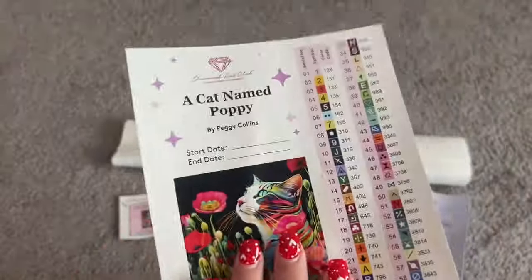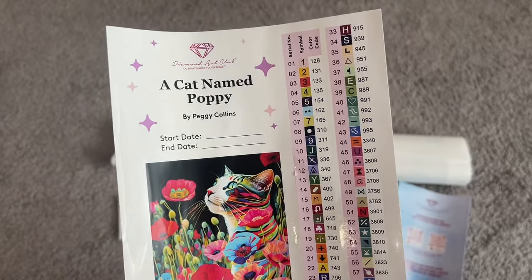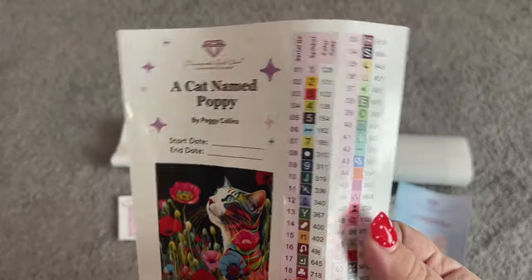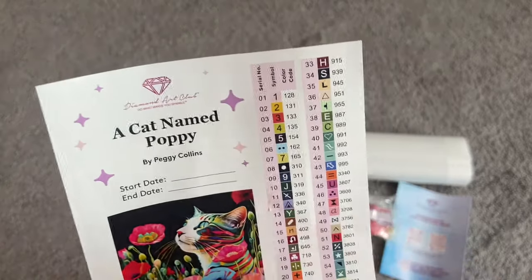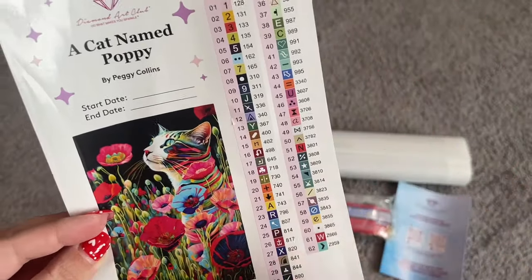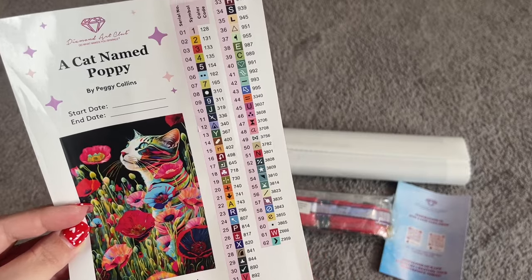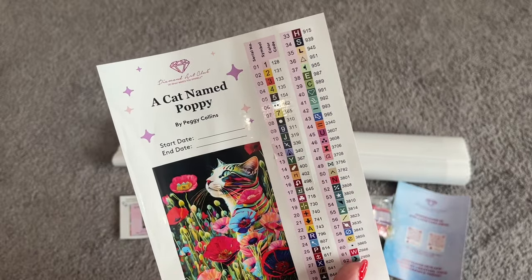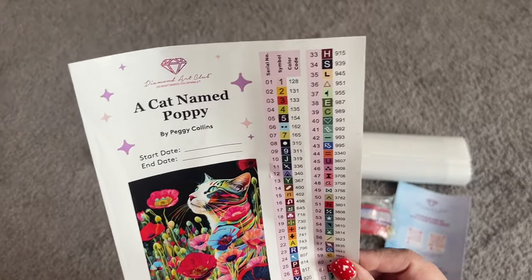We have our large sticker sheet with the start and end date on it — I like to use these in a logbook to record all of my finishes. And then, of course, we have our individual stickers, which are individual to put on your containers of drills. Those are really nice. And then, of course, we have our legend here with every single drill that is in this kit with all of the symbols. I love, love, love how colorful this is. I'm assuming that this background here is all black, which is our 310 — so I'm anticipating lots of bags of that. But it's still so stunning; I'm so obsessed with this one.